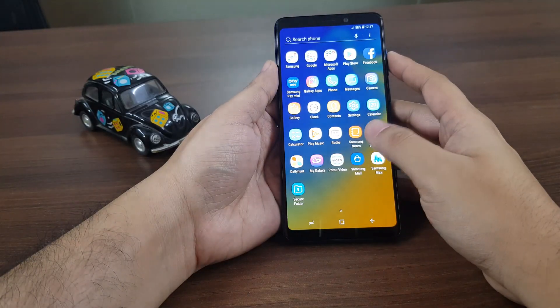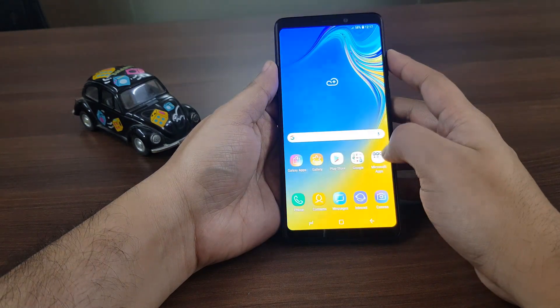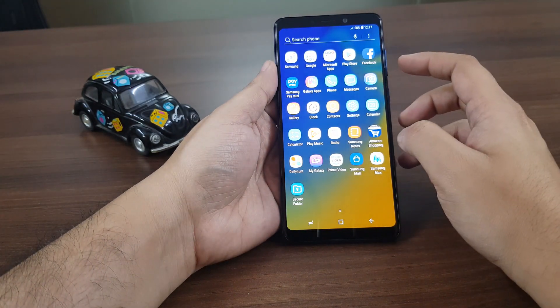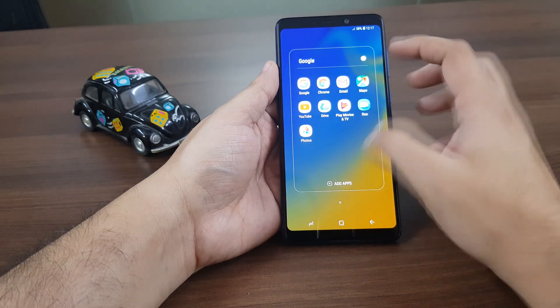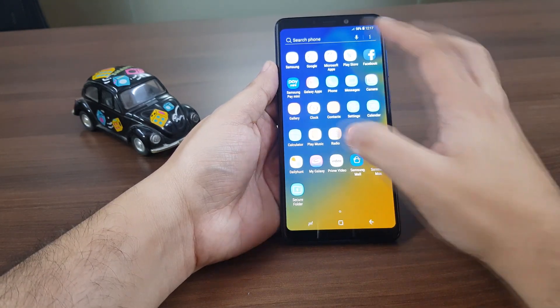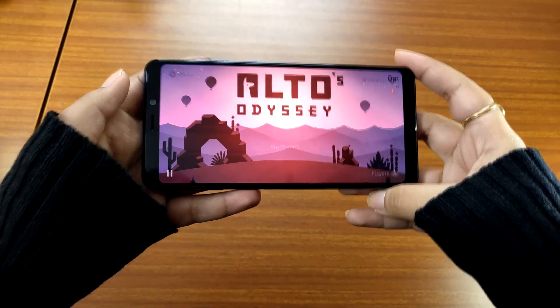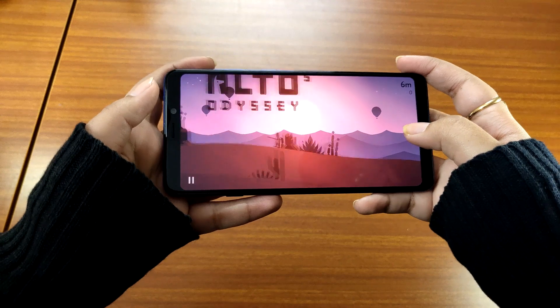Coming to the software, we would have been happier to see fewer pre-installed apps on the device. In spite of the price tag, the Samsung Galaxy A9 comes with apps like Daily Hunt, Amazon, Amazon Prime Video, and others. Speaking of gaming, you may find this smartphone warming up a bit when you play heavy games on it.